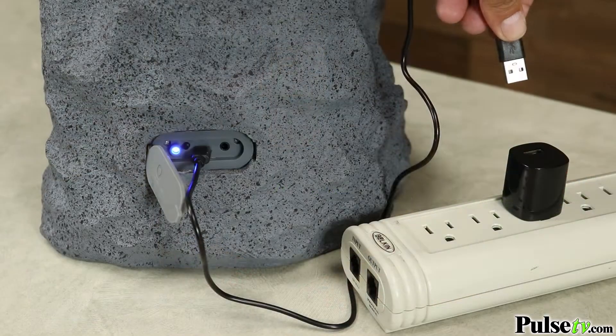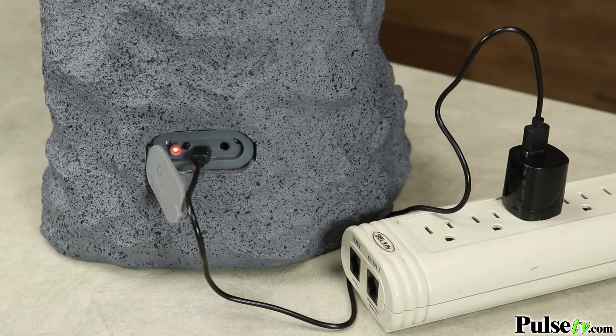This does run off of a rechargeable battery, but you can also plug it into a USB source so it can run continuously.